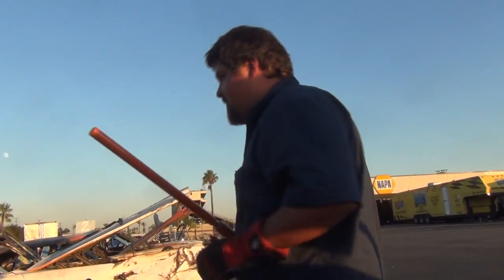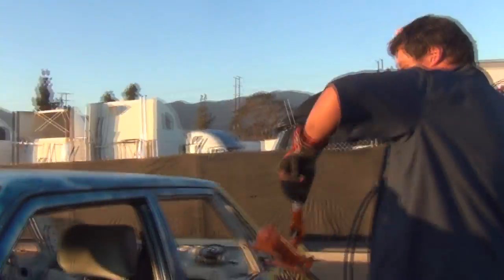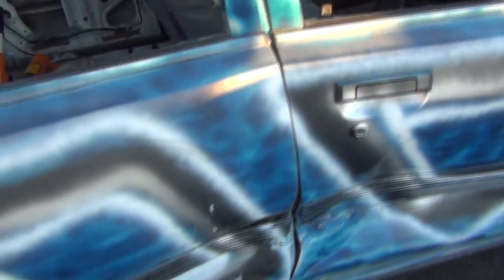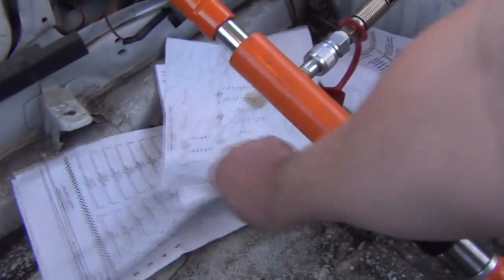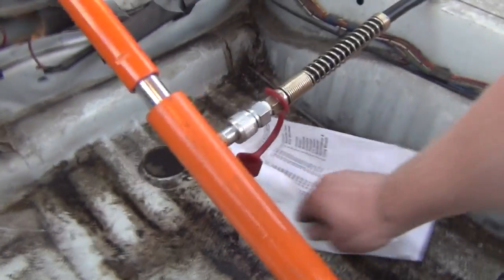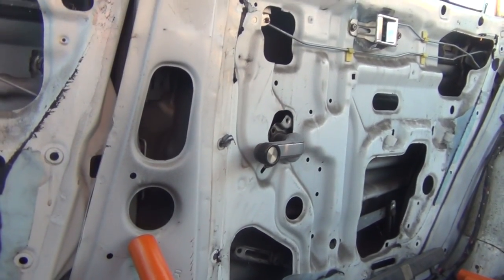I'm making a contraption using a port-a-power — a portable jack, a car dent remover, whatever you want to call it. I want to call it one hell of a dent remover because look at the dent. Here's kind of how the port-a-power works: you have these two ends and a pump. The way the pump works is it translates power — it translates this shove, this push, this force into an extension, and it should push the dent back out.